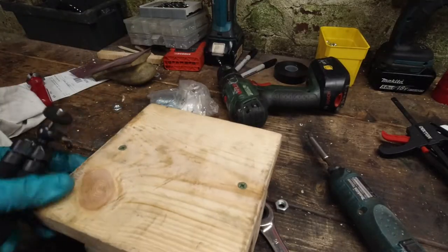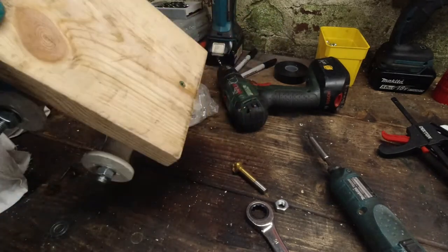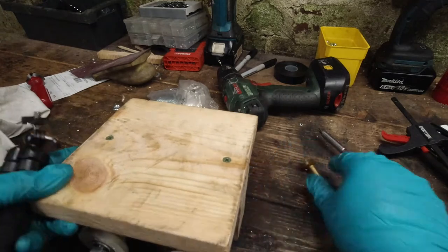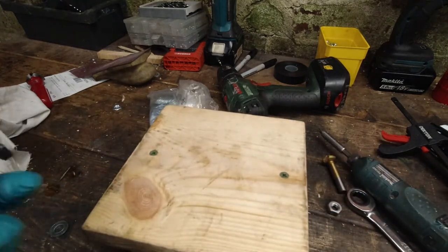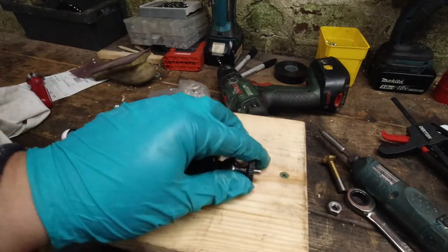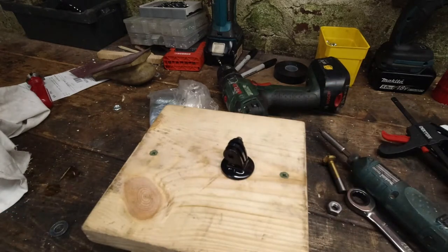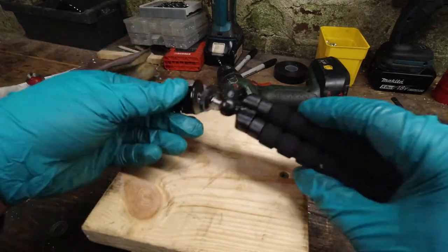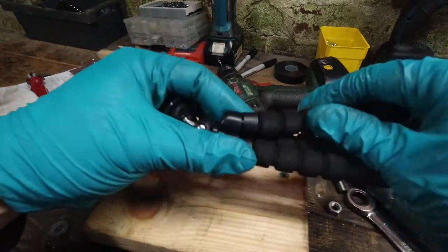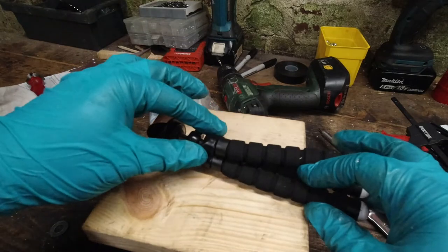We've got the wheels bolted on. I've got some adjustments for tracking to line everything up. Next I need to put some tests together — I have one of these really cheap and cheerful ball head mounts and a GoPro-style mount that just bolts onto there. What I'm going to do is cut the legs off and glue that into the middle just there.